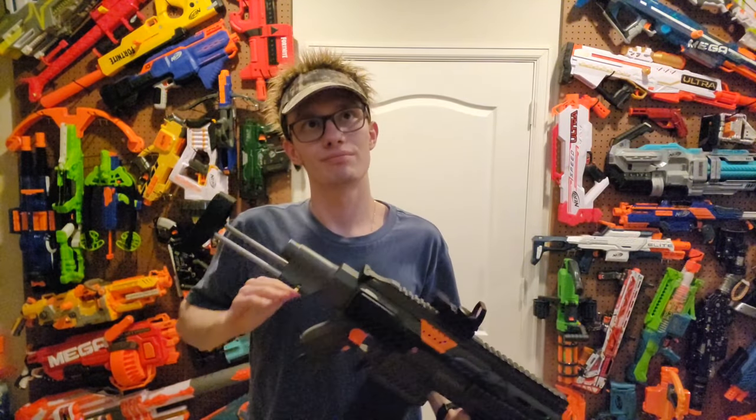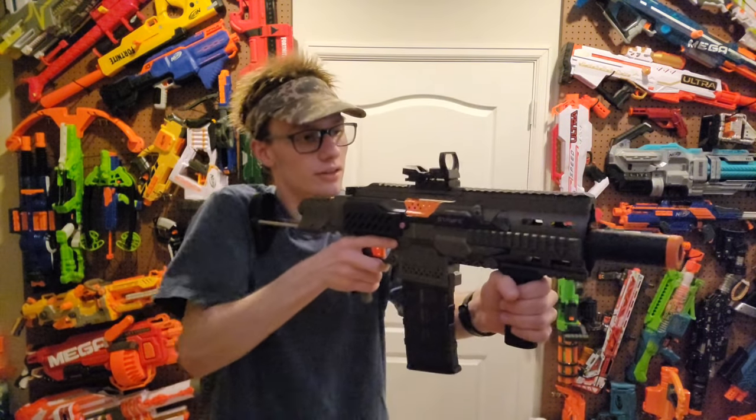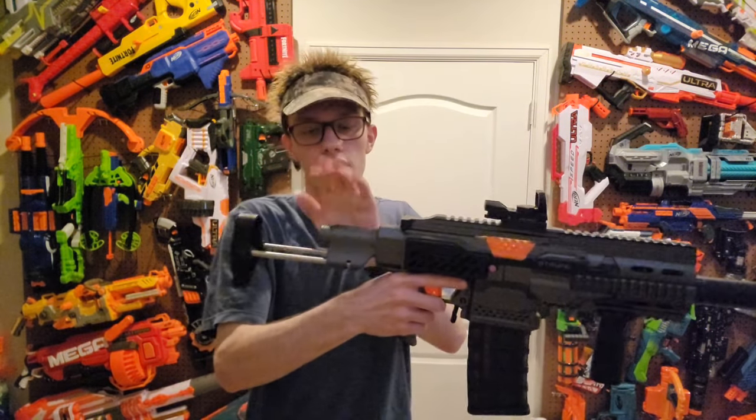Let's move on to the ergonomics. This blaster feels kind of like a gun, so to speak. The Strife grip is normal. Up here you have a Worker vertical foregrip, and this just gives it a very tactile feel to the blaster — a very nice hold on it.